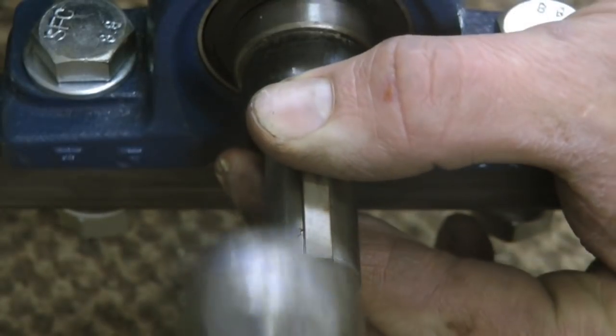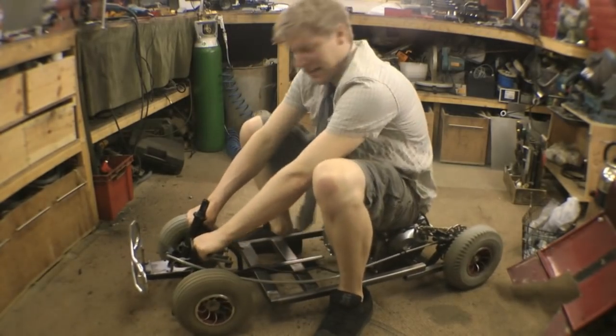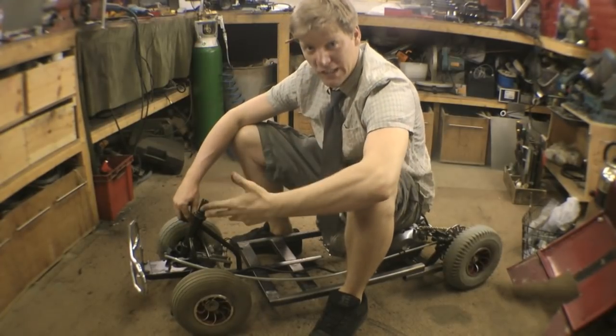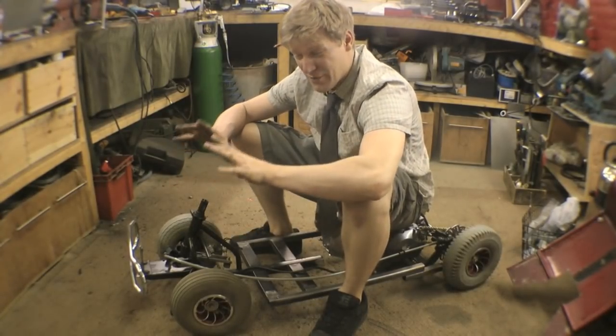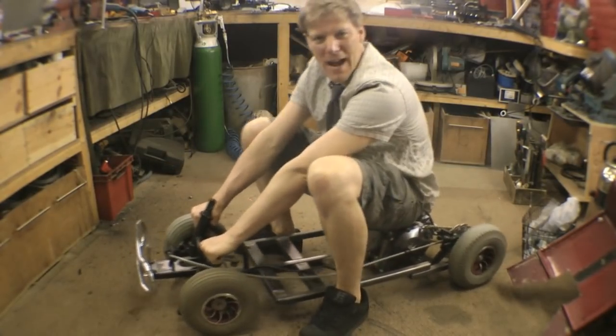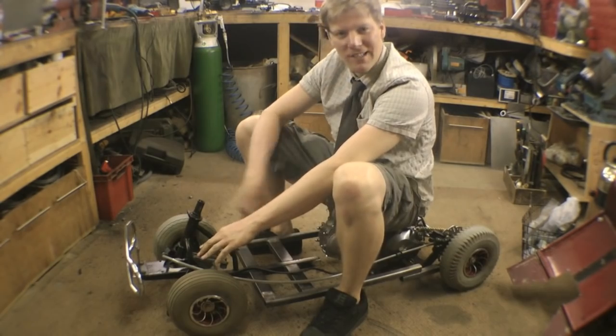Stick it back on the machine — there we are, that's the axle. You may have noticed that the sprocket and the brake disc aren't actually fixed to the axle, but once we know everything is definitely where we want it we'll weld them on a bit later. Anyway, next video: electronics and the carb.